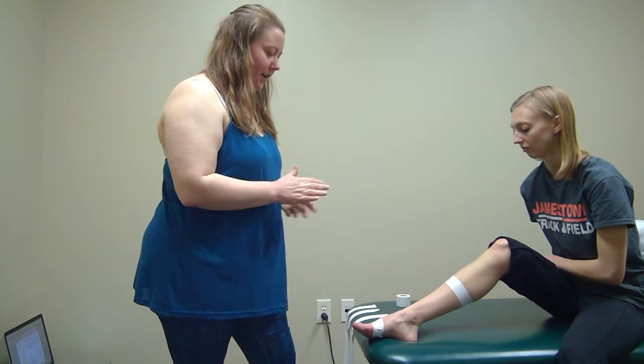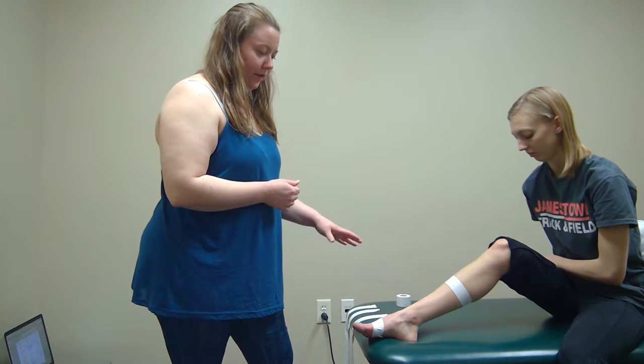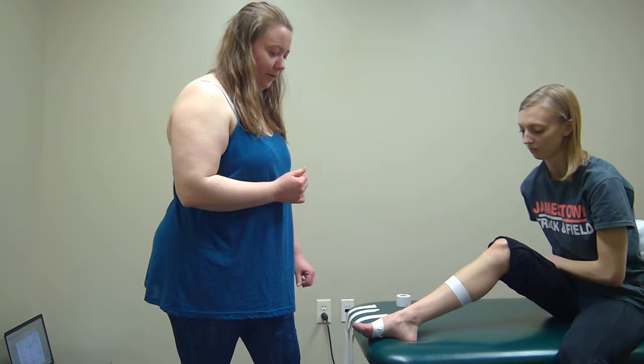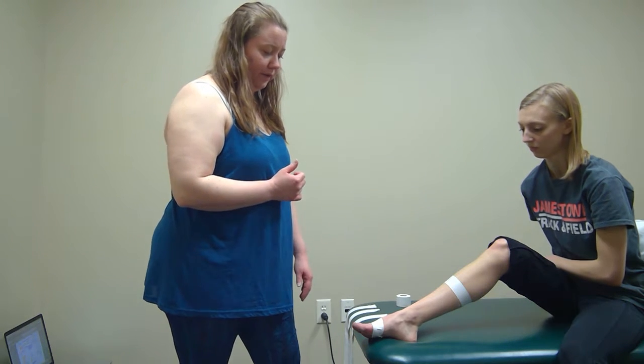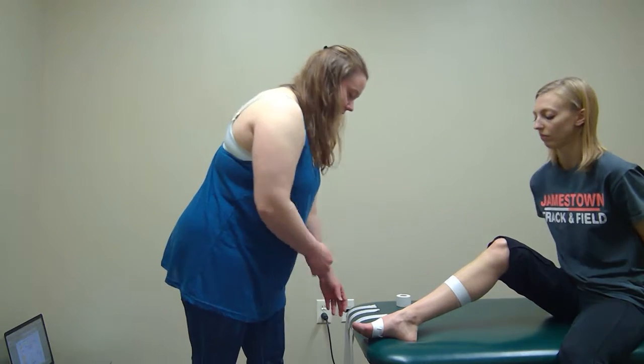I'm going to be demonstrating a taping technique for the medial arch called the reverse six. This is indicated for patients who have a 10 centimeter or greater drop in the navicular and are unstable during functional activities.